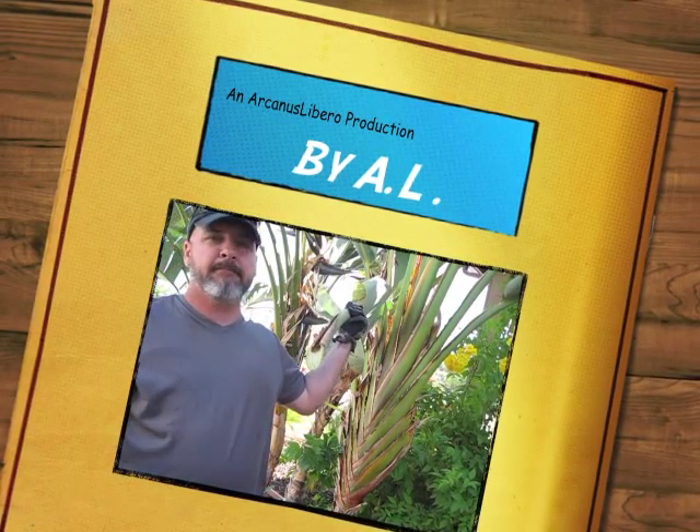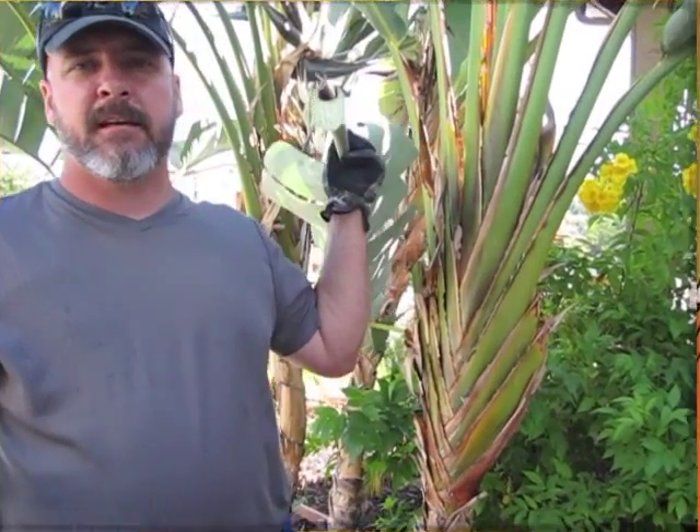Nice, clean cut. And these things are fiercely tough — you should take them off of this. Welcome back to our Canis Libero.